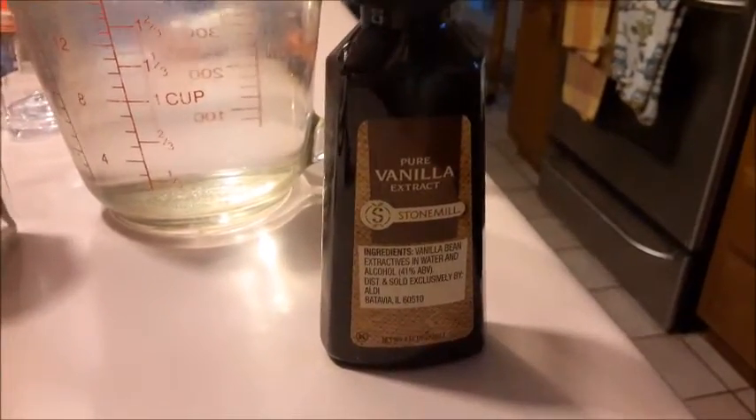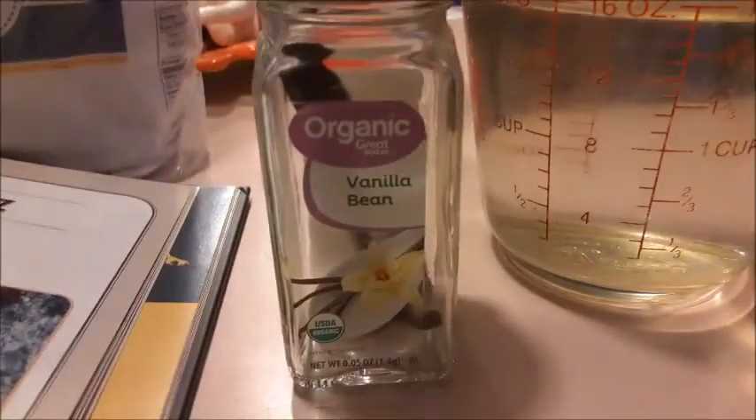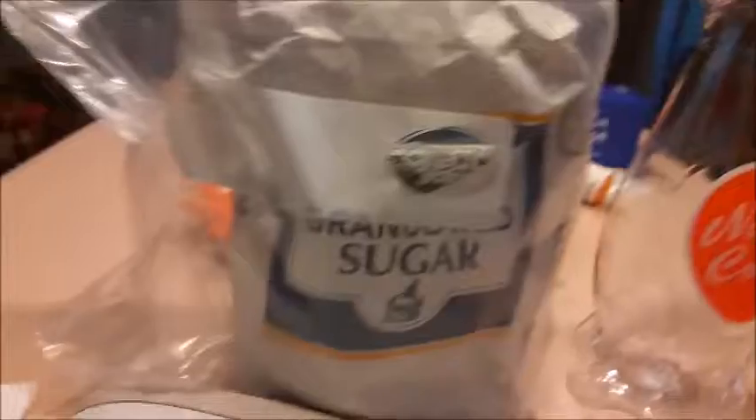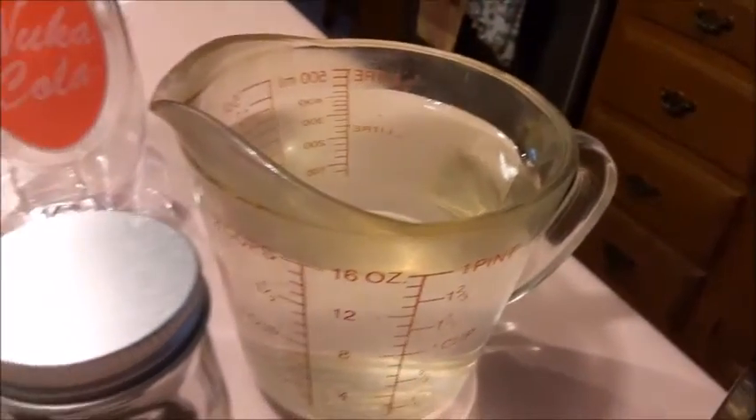First off, we will need pure vanilla extract, two cups of water, a vanilla bean — which was not cheap, at least for me — and two cups of sugar, although I might be making a double recipe, so in that case you'd only need one cup of water, and I already got two.